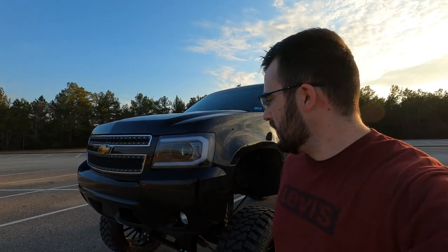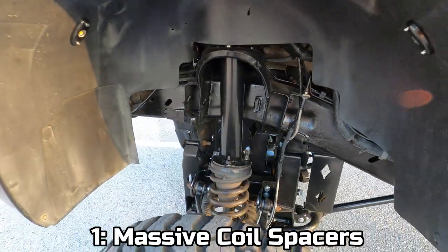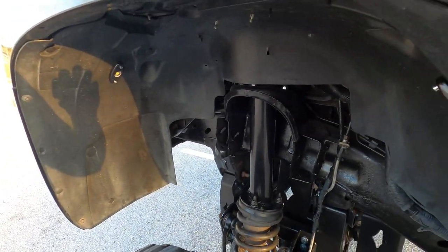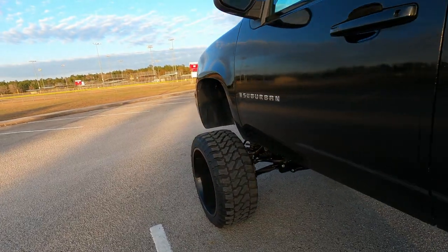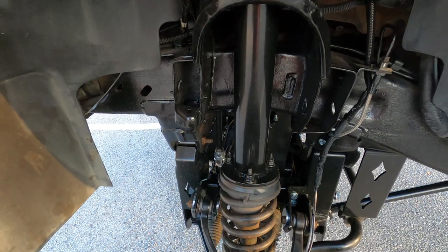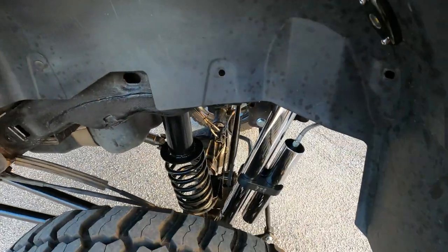And now earning the number one spot — could you guys guess? The number one thing I hate about this Suburban is these massive coil spacers. A couple of you have mentioned them in previous videos, and I can't help but notice them every time I look into the fenders. They are meant to be a temporary setup while I figure out exactly what I want to do — whether it's a larger coil spring, coilovers, or something else — since I don't even know the exact height I want yet. But they are absolutely hideous.